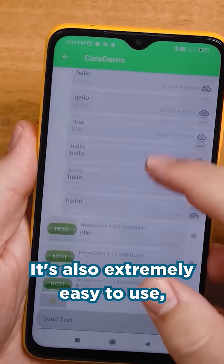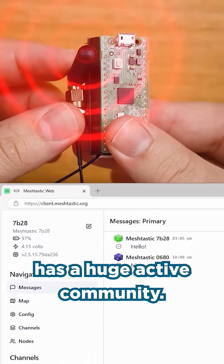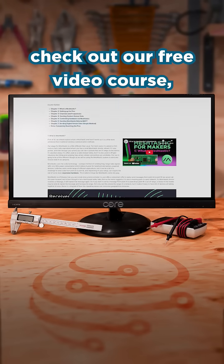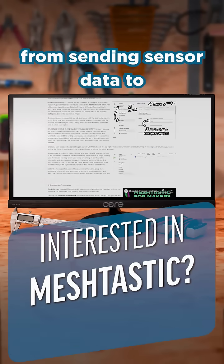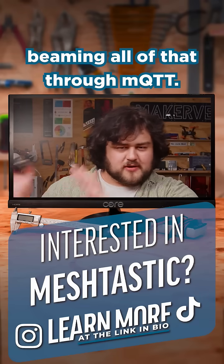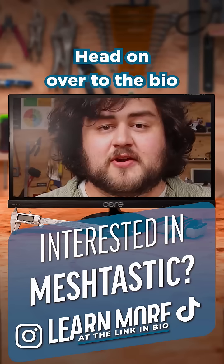It's also extremely easy to use, has a huge active community, it's all encrypted, and most importantly, it's actually really fun. So if you want to check out our free video course, we cover everything from sending sensor data to controlling hardware with messages to beaming all of that through MQTT — head on over to the bio.